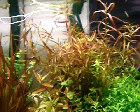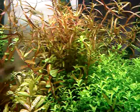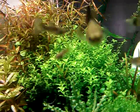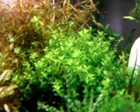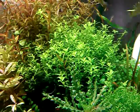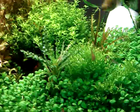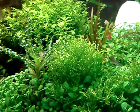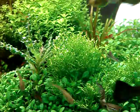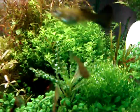And this red bushy plant in the middle here is Blyxa japonica. And that — I'm sure a lot of people are familiar with — is Rotala Indica. Here, this one I've been trimming a lot is my pearl grass. And there's also the notorious ones — they never die — the Riccia fluitans. They're waterwort.